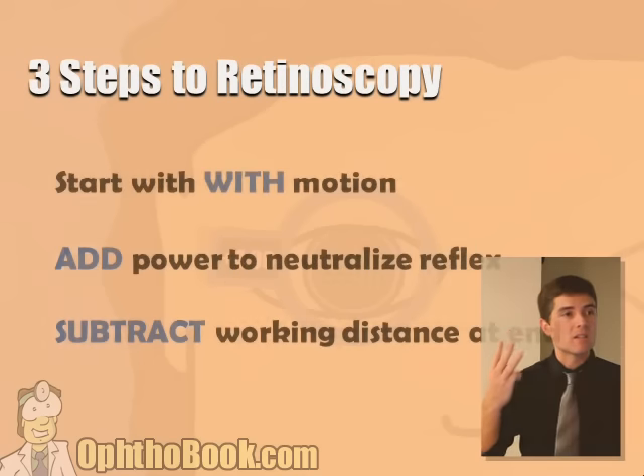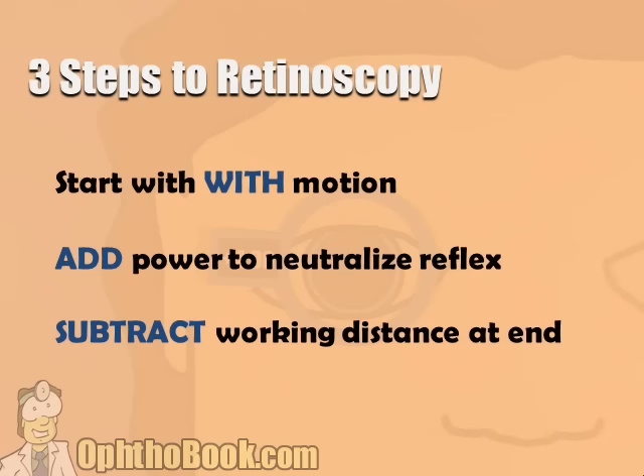There are three steps to retinoscopy. The first step is you have to start with with motion — if you have against motion right at the beginning, you'll become confused. The second step, you add power until you neutralize the reflex. And finally, at the very end, you subtract a working distance.